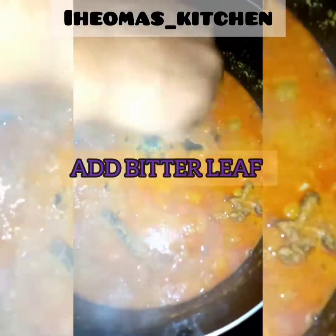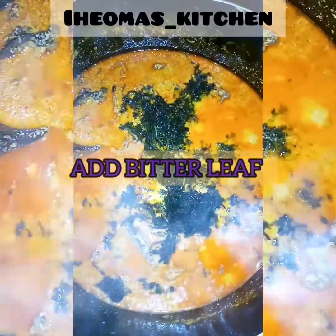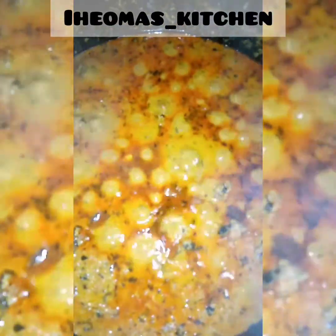Add salt to taste. Add your bitter leaf — I prefer the short ones, actually the small ones. Stir and cook on low heat for 3 minutes. And your soup is ready — yummy!